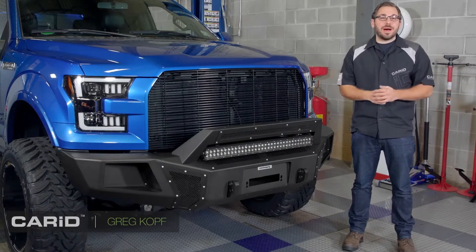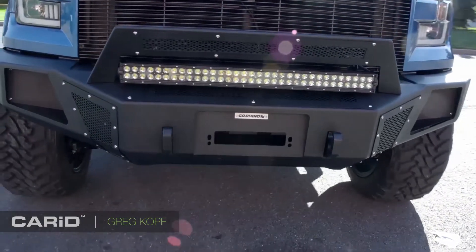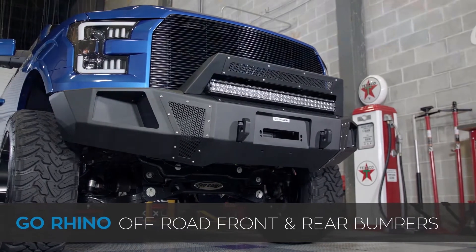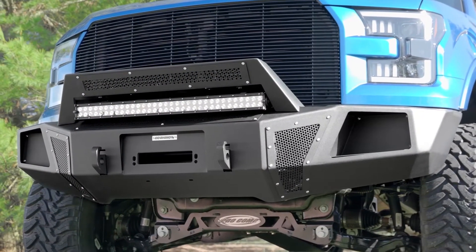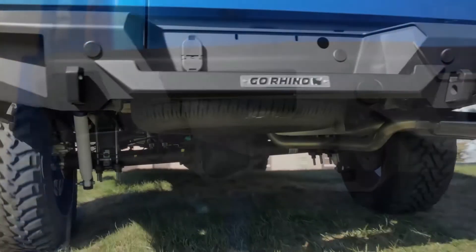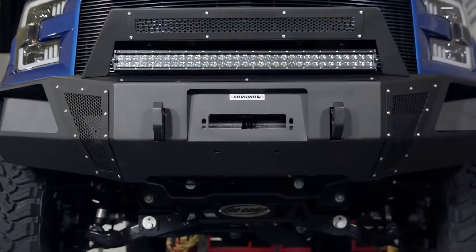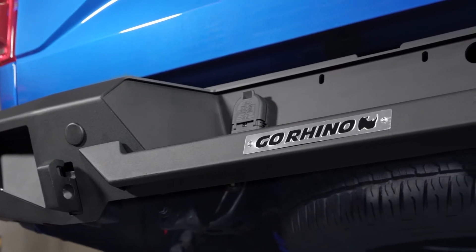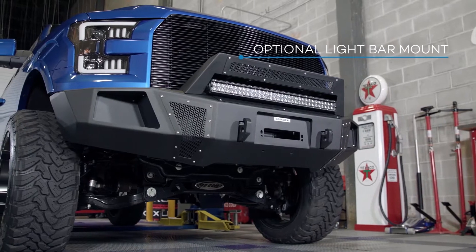Hey everyone, Greg here from CarID.com, back in the shop with you. Today we're going to take a closer look at some serious armor for your truck. This time it comes from the team over at Go Rhino with their BR5 front bumper and BR20 rear bumper. Whether you're building your truck into a serious off-road machine or just looking to give it a serious facelift, these off-road bumpers from Go Rhino can offer you all of the above.